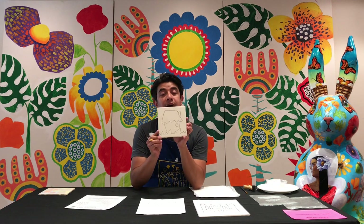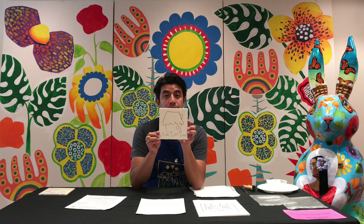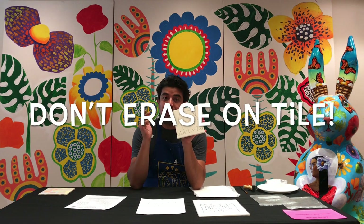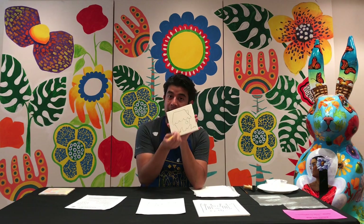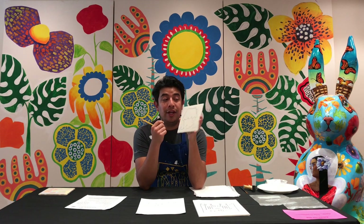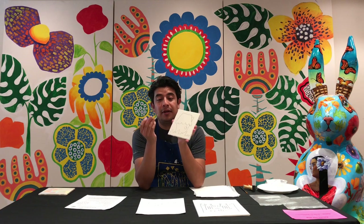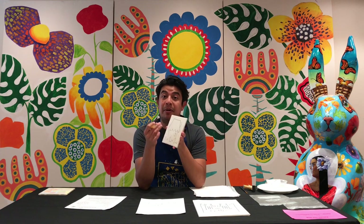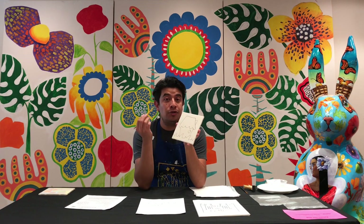While I'm drawing on my tile, it's really really important that you do not erase. Your eraser is not your friend on this tile. Because the eraser acts like a resist and you don't want to add any material from your eraser on your tile — it's going to ruin the tile when we stick it in the oven or when we put paint on it. Don't use your eraser.